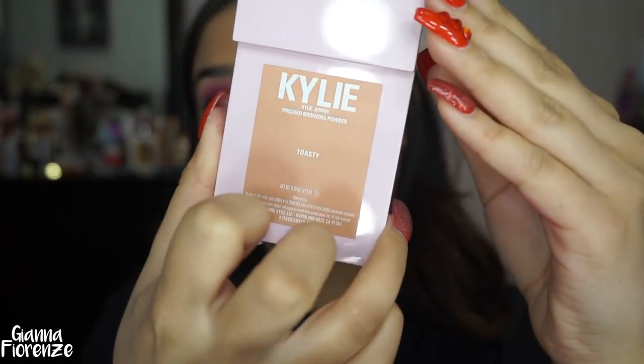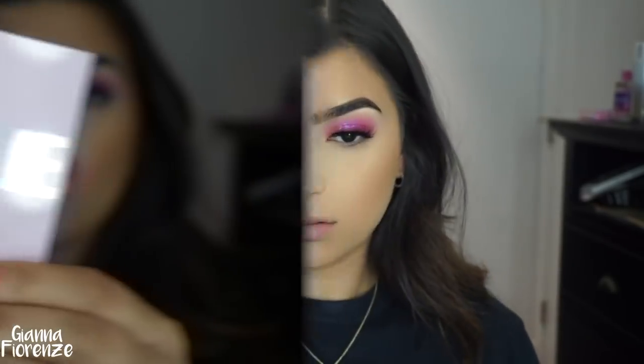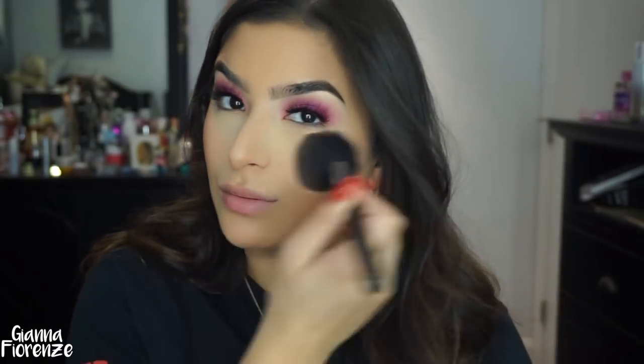I'm using Kylie Cosmetics Toasty Bronzer — I've been loving this for contour and light bronzer. It has that little warmth that gives me what I want in a bronzer. I'm using the F23 by Sigma, very lightly contouring down the jawline. I wanted to add a little bit more warmth so I'm using the Too Faced Chocolate Soleil Bronzer, just lightly putting that all over. Then I'm using the Kitten Baby Blush by Kylie Cosmetics with an F10 by Sigma, smiling and applying it on the cheeks. I clean up any excess powder with the F37 by Sigma.